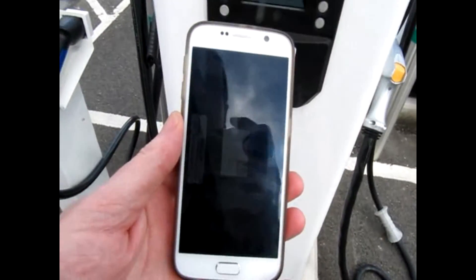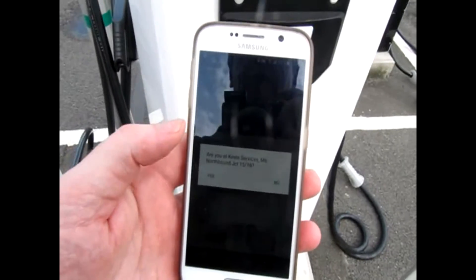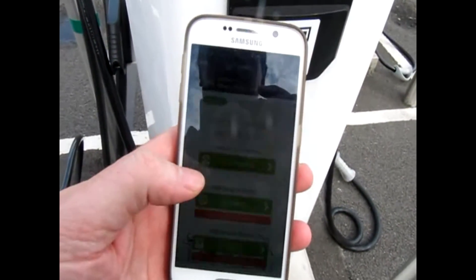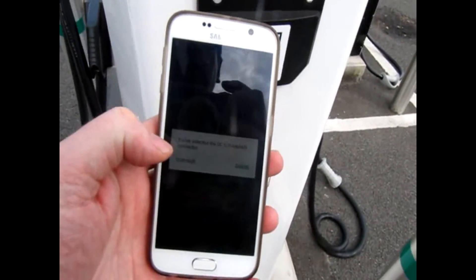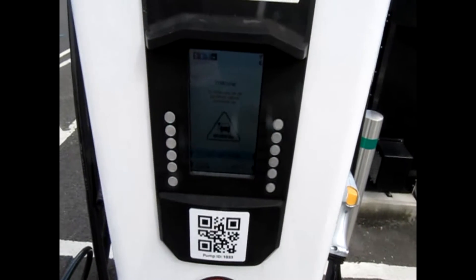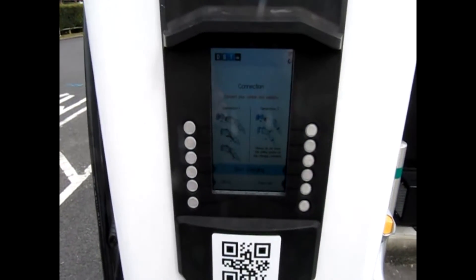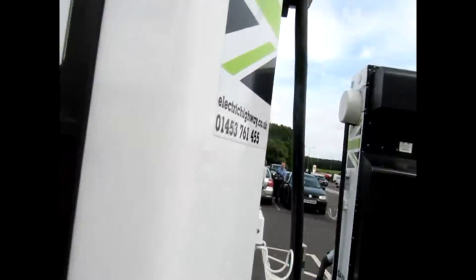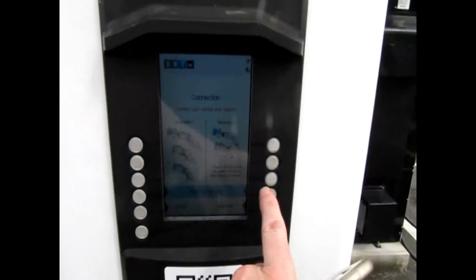That's got it. Then it asks a question — you get Keele Services, yes. Do you want to use shadow mode? Continue, and then it should come up on the screen. You can see it there — connect to the vehicle.